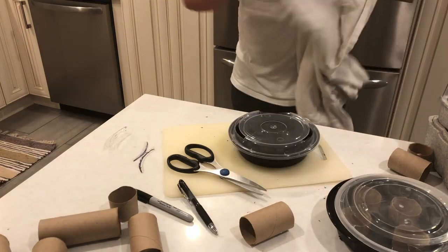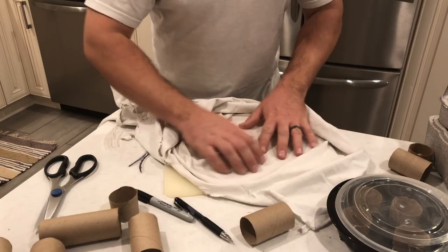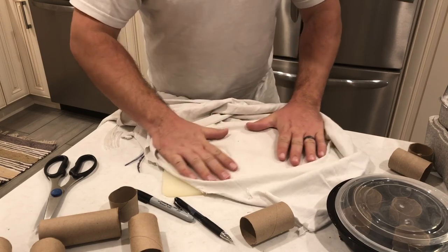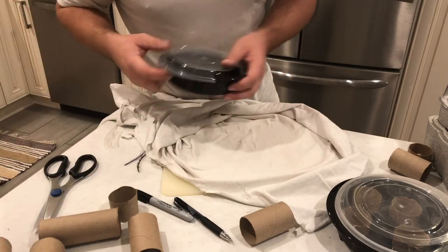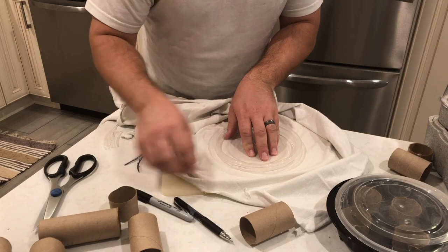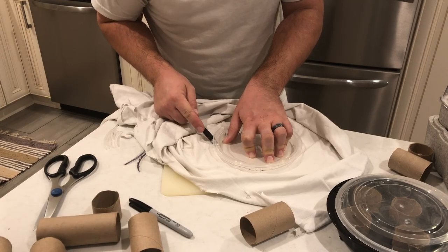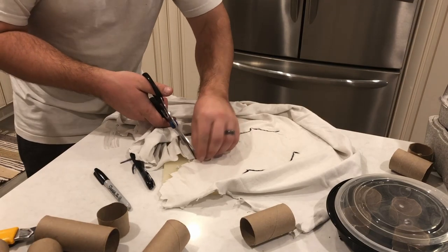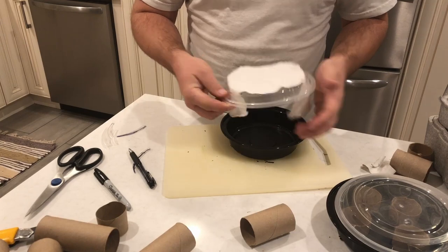Once this is complete, you're then going to create your wicking pad. I used an old cotton shirt because it was available. There are a lot of materials that wick water well — cotton may not be the best, but it's what I had. To do this, I just traced out the lid, cut around the circle leaving space for the slits, and created wings on either side of the circle to fall down through those slits and dangle into the water.